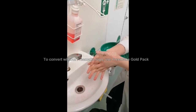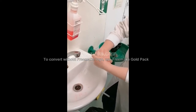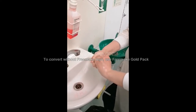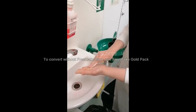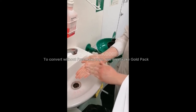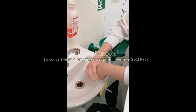Then do palm to palm with your fingers interlaced. Then do the backs of your fingers to the opposing palms with fingers interlaced. Then rub your fingers into your palms, backwards and forwards. Then rotate around your thumbs and then your wrists.